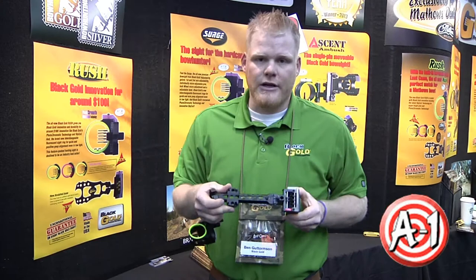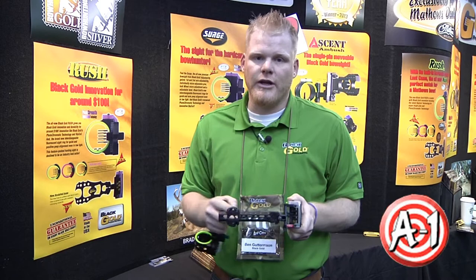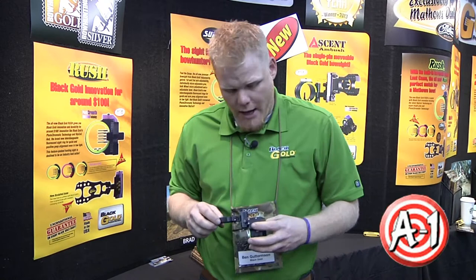I also have this sight available in a dovetail configuration. This is a six inch dovetail, which allows for quick, easy removal and gives you a little more extendability in length. But same great features on the head, and I'll go over those now.